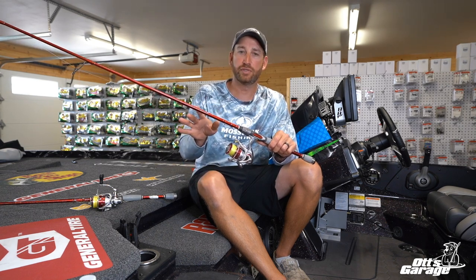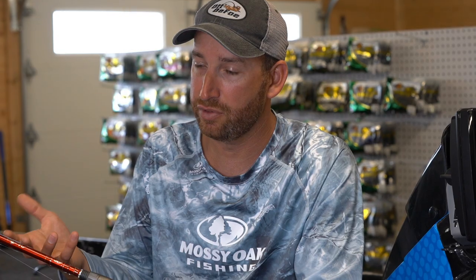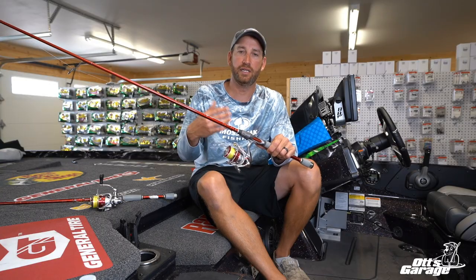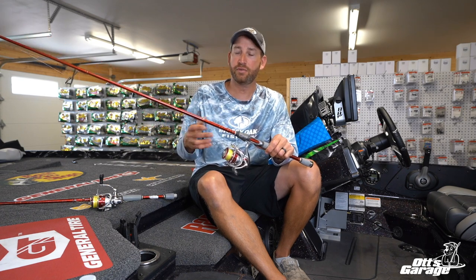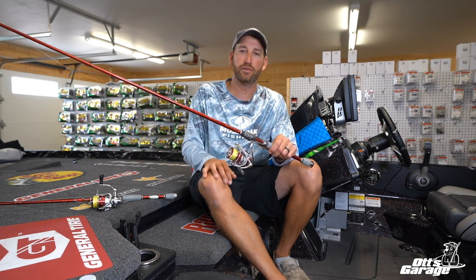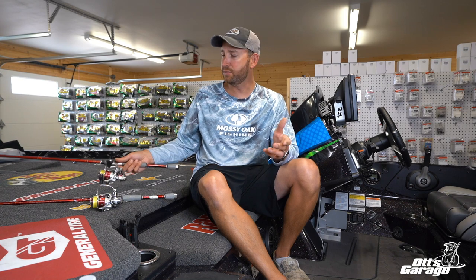The medium light is for a little bit softer stuff, or if I'm throwing something with treble hooks — something like a spy bait. A hair jig doesn't have a treble hook, but it's something that I want a little bit softer rod with, so that's when I drop down to that medium light. Your drop shots, your spy baits, your hair jigs — that type of stuff. That 7'1" is a length I'm comfortable with whether I'm out in open water or up around targets, skipping under docks or whatever.